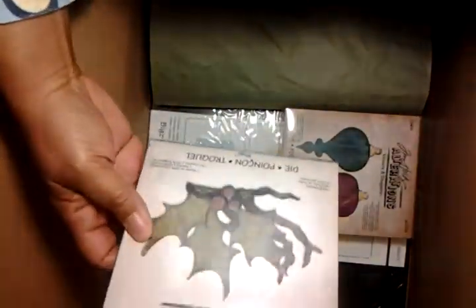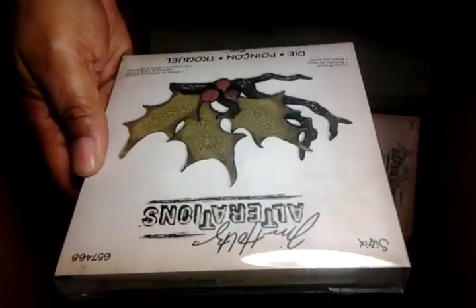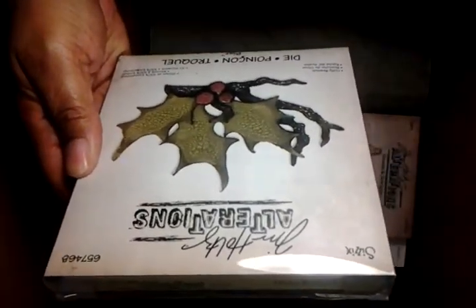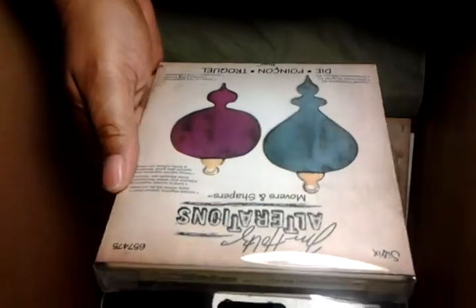I think this is called Holly — that was $5. And I was so happy because I wanted these for a long time, so I went ahead and got them both because they were $5.